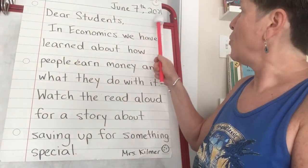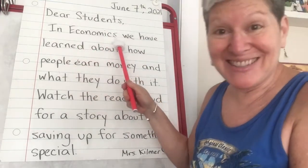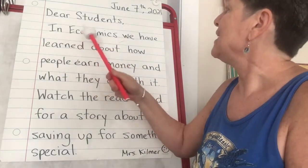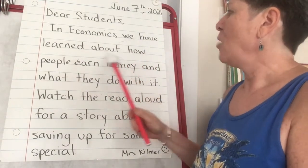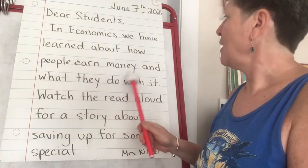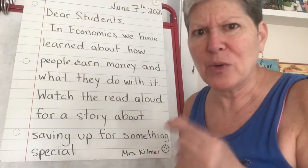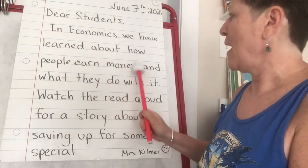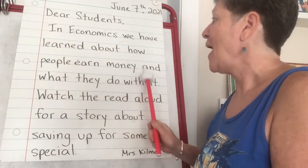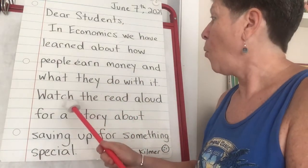June 7th, 2021. Dear students, in economics — that's what we've been learning about — in economics we have learned about how people earn money and what they do with it. Wow, that's a long sentence! Let's reread: in economics we have learned about how people earn money and what they do with it.